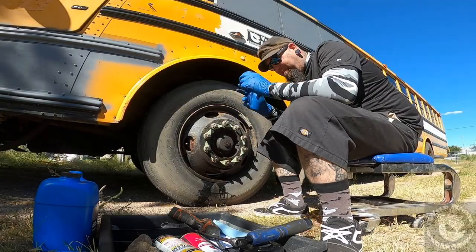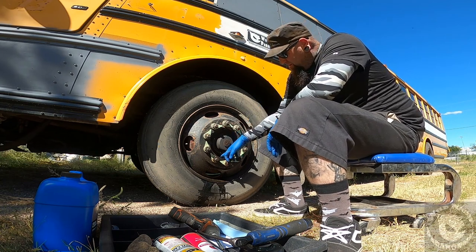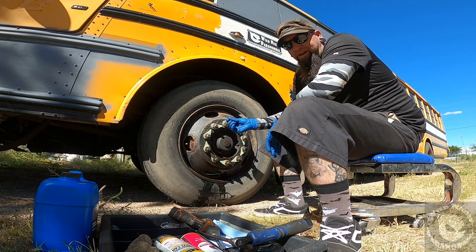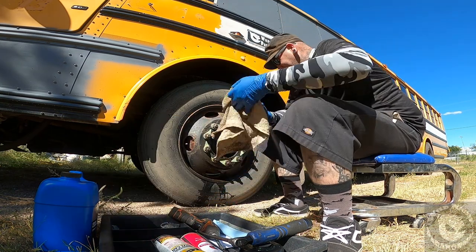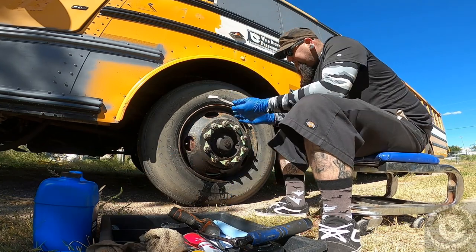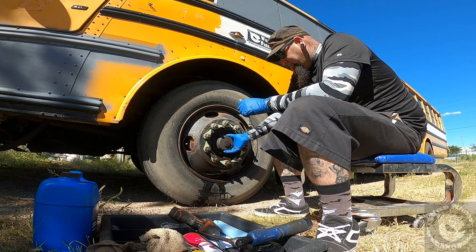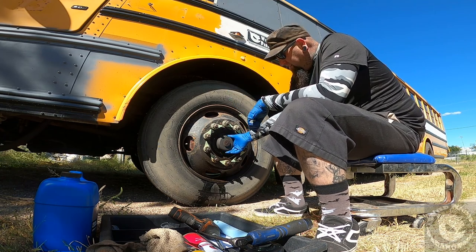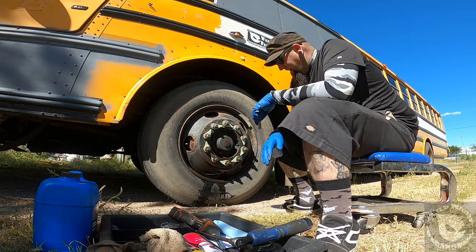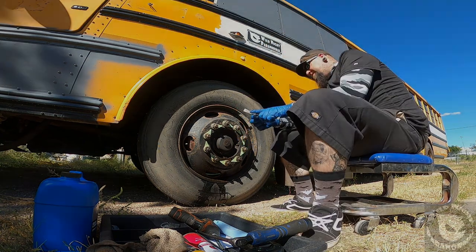I had to step off and grab some gloves, since I'm dealing with gear oil and axle grease — it's very messy, so definitely wear gloves for this. I also had to grab my pry bar because this obviously hasn't been off in a very long time, if ever, so I'm going to have to pry it out carefully.